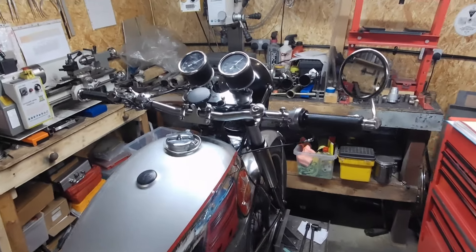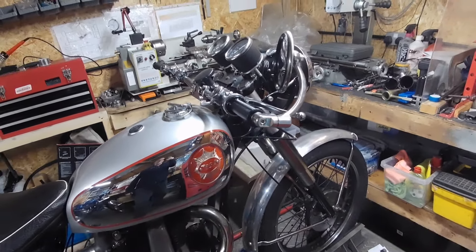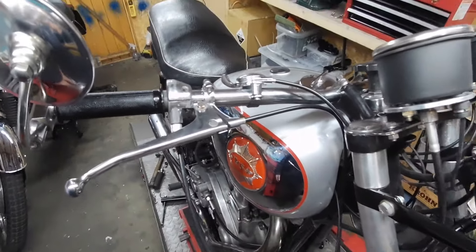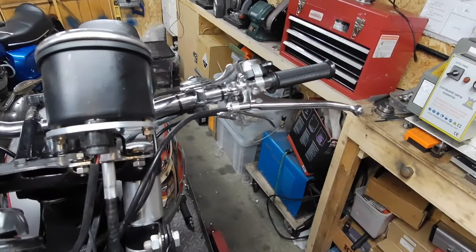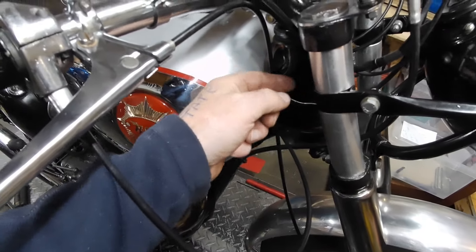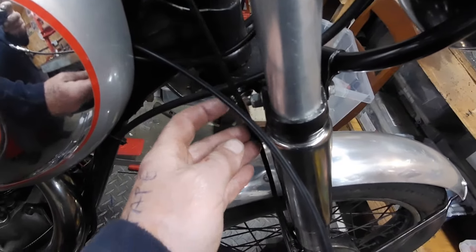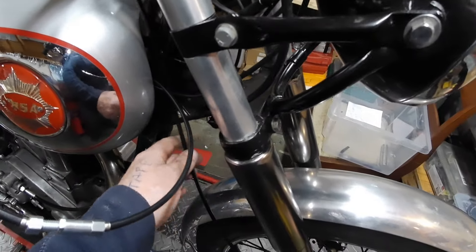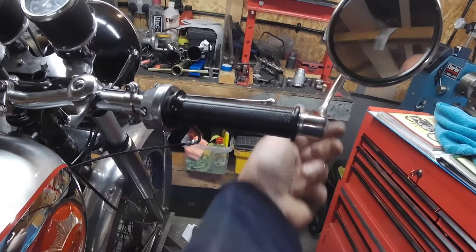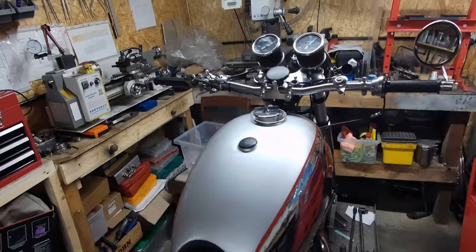The straight bars are fitted — quite wide — just going to have to try it and see how it feels. At least there's plenty of room for the controls. Cable routing is a little bit all over the place: some cables aren't quite long enough, others are too long. I need a P-clip or something to stop the brake cable flapping about, and I need to fit the little mirror.